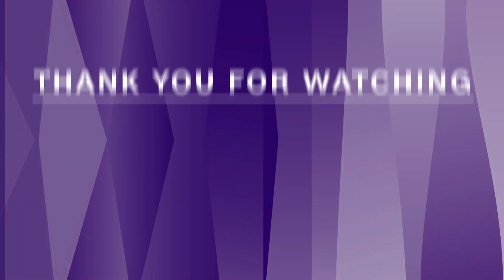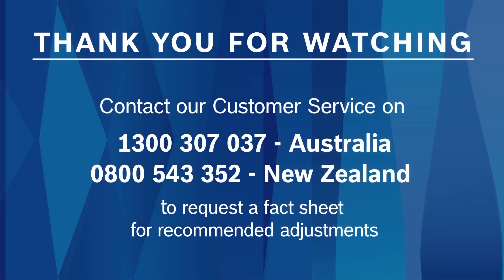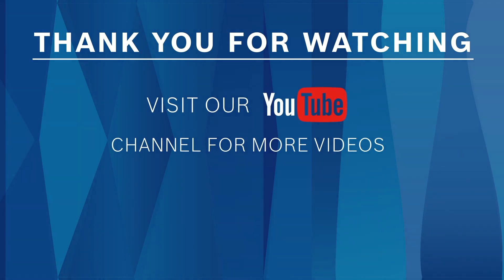The commissioning is now completed. Please ensure an explanation of how to operate the appliance is given to the end customer, along with a copy of the user guide. Thank you for watching.